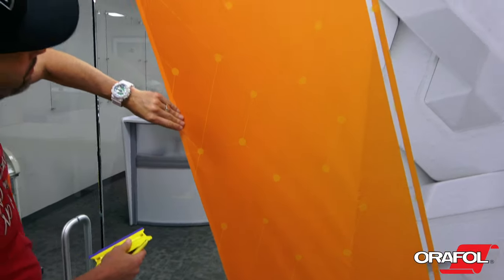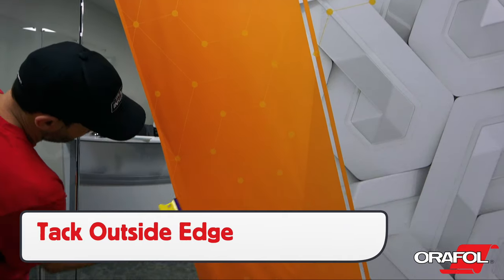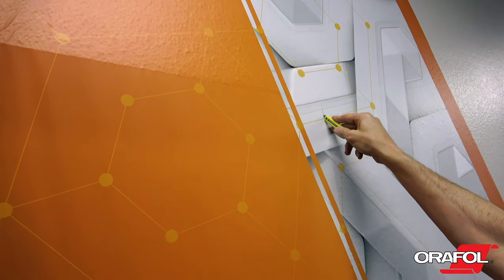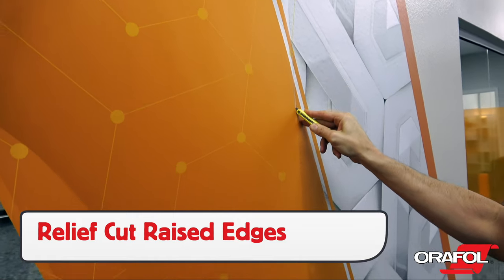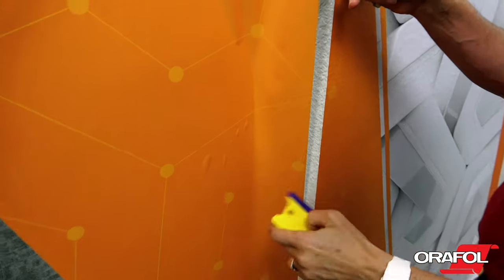If bridging a large gap — in this case from the wall to the glass door — tack the outside edge of the panel first, then lock it in as far as the film will allow. Once tight, make a relief cut on the vertical edge first, as this will keep the panel even. Once the film has been cut away, squeegee the film to the edge.